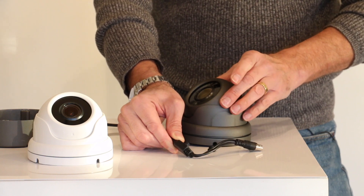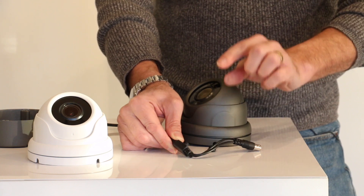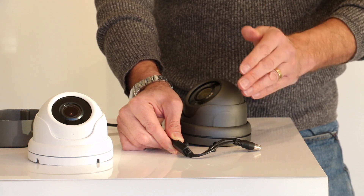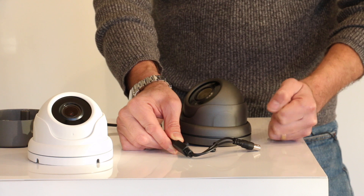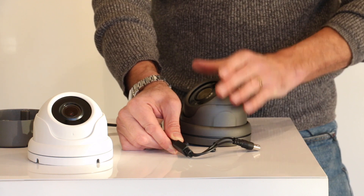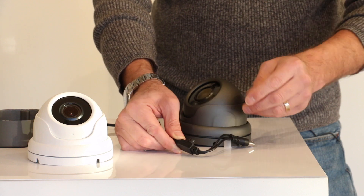This particular camera features a motorized zoom lens. You can adjust it either using the toggle switch, or you can also adjust the zoom through the DVR recorder — you don't have to do separate wiring for this function. The control is via the video signal wire, and our DVRs are able to control the zoom through the DVR once it's been installed. The camera will then automatically focus once you've set the zoom to where you want it.